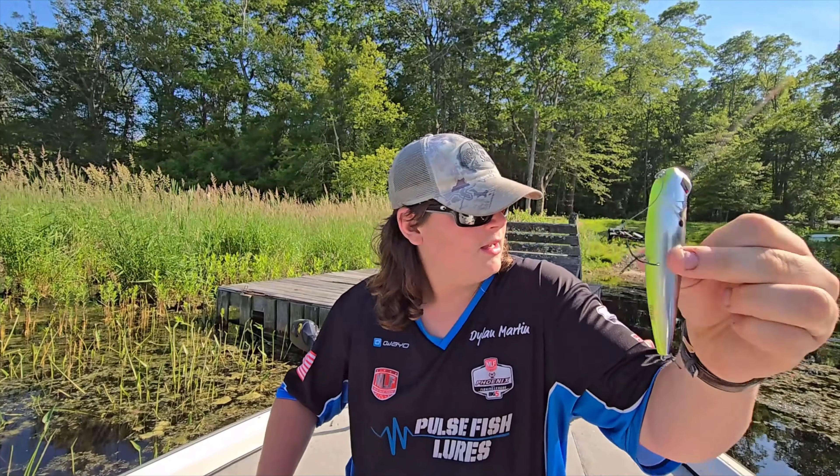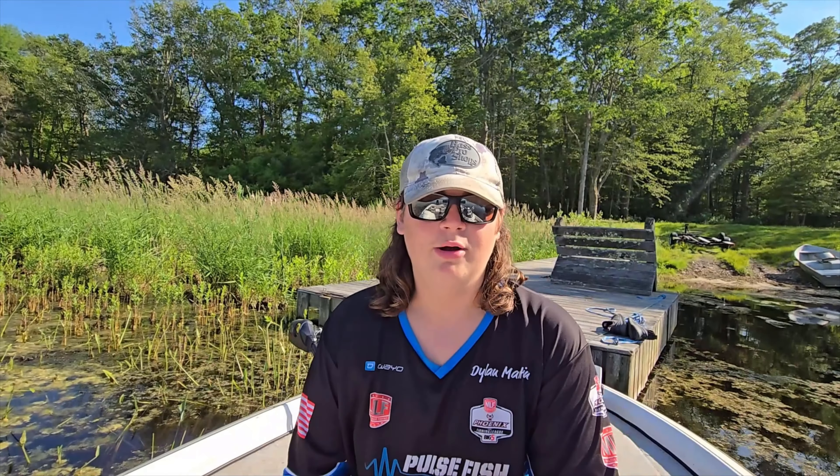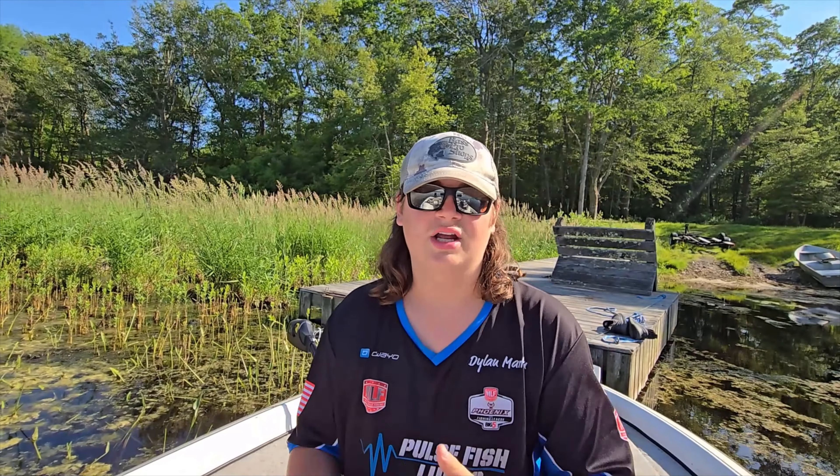If you listen, you can hear there are rattlers inside these baits — the fish can hear them and it attracts them. So that pretty much wraps up the video. Thank you for watching, stick around if you like the content and I'll see you later.